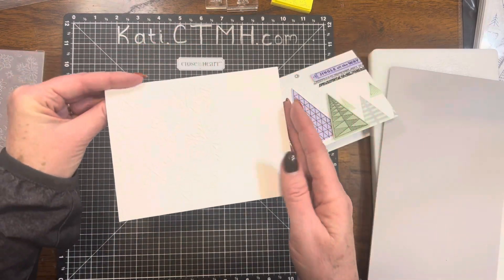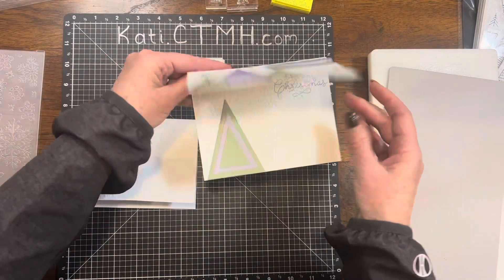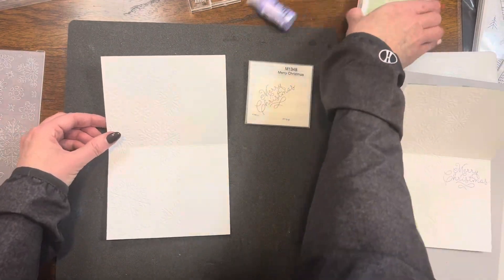On the inside, it is debossed and it is beautiful. I didn't push real hard on that embossed part, but I did fold it over.